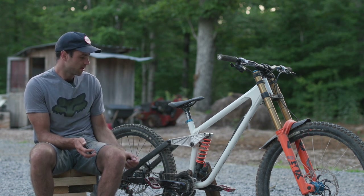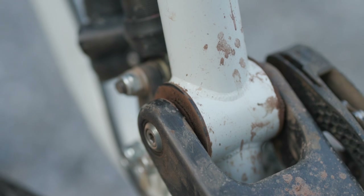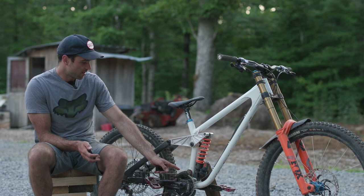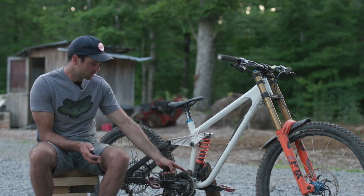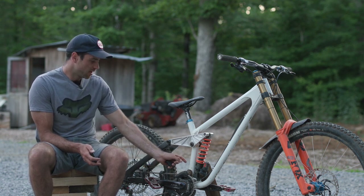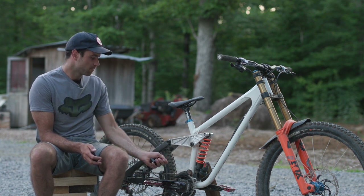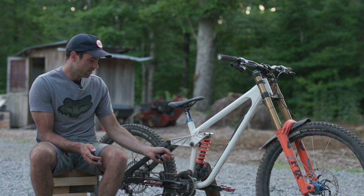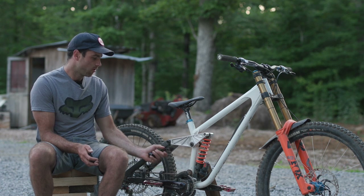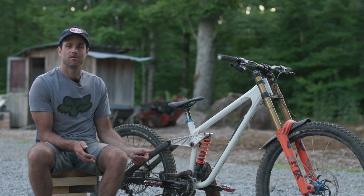Something else interesting with this bike is that we used a press-in cup to hold the main pivot bearing. Kodak does this on their enduro bikes and in steel it just allows an easier construction. This is the same bore as an inch and an eighth head tube. It's almost like a miniature headset — two cups and bearings that press into the frame — and that makes it easier to get a precise bearing bore in steel. They can just ream it like they're reaming a head tube and then press in the cups that hold the main pivot bearings. It's just one of those things that's unique to the material.